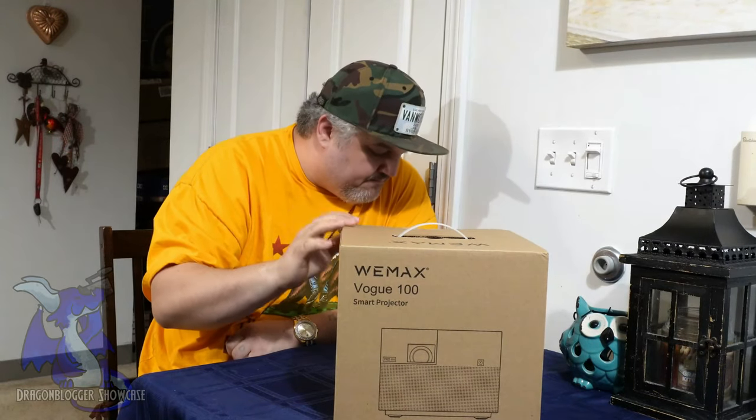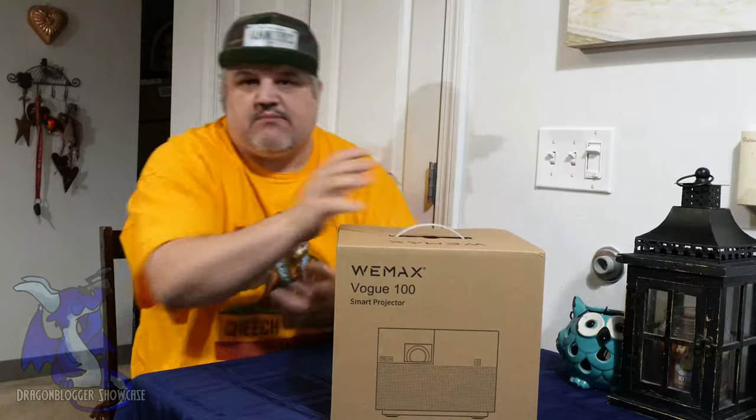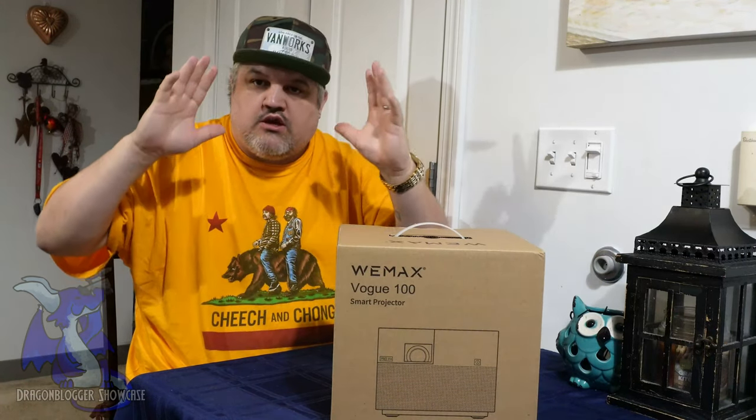This is a 1080p native projector but can support up to 8K. It's a smart projector, so when you pull this out of the box and turn it on, when it projects to the wall, it'll auto focus, auto angle, and auto keystone correct. It'll adjust to the wall so everything is square, even, and looks perfect. That is very, very cool.